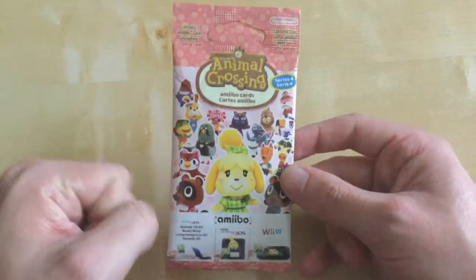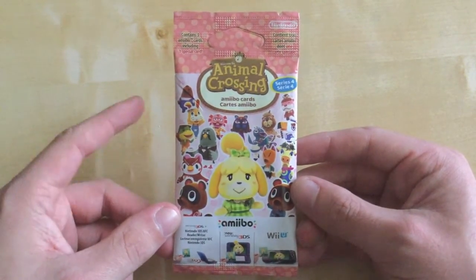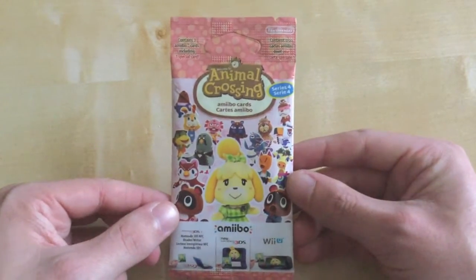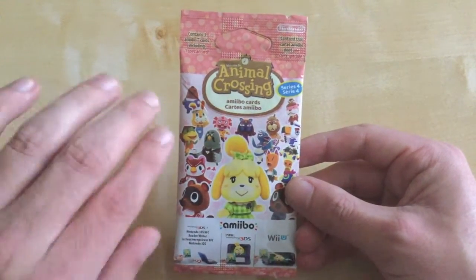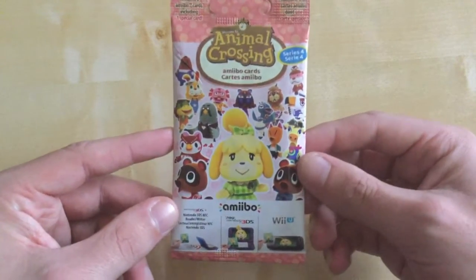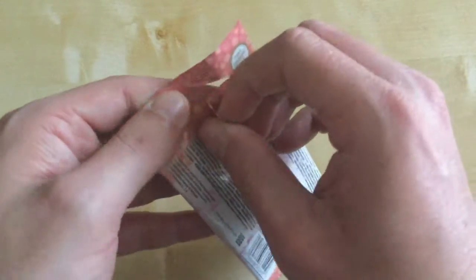Do some blooming Pokémon ones, for God's sake, Nintendo. But yeah, I just thought I'd pick another pack up, and since it's a new series, this only just came out today here in the UK — even though it came out in the US about a week ago, and now it's finally here in the UK. Anyways, quit my jibber jabber, let's open this.